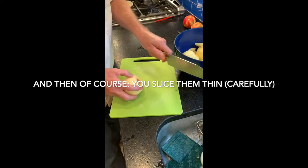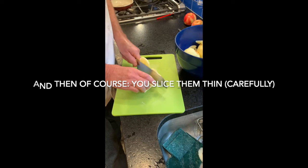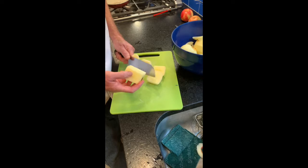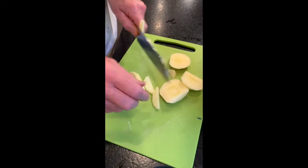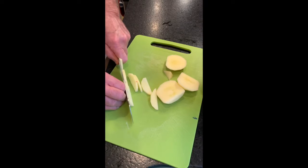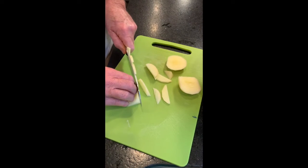Listen, boys and girls, because I'm going to tell you more. Apples go in different things — let's make a list. Like applesauce, apple pie, and apple crisp. There's apple juice, apple cider, and apple butter. Apple muffins, turnovers, and more from your mother.